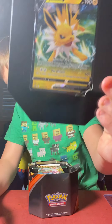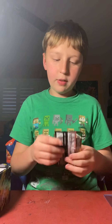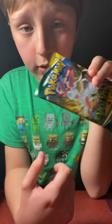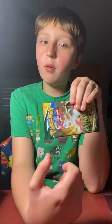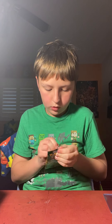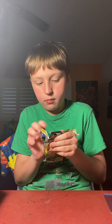Beautiful art on that. Now because this is a Jolteon V tin, let's go ahead and go over these guys. I hope this has a white or blue card because I love all of these guys. It's green. It's alright.